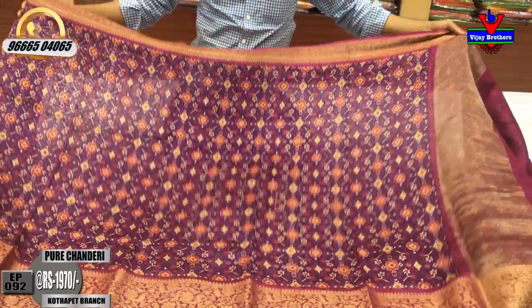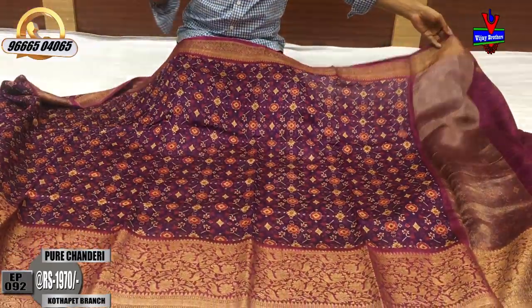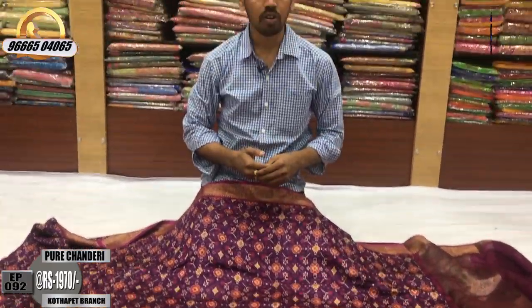The designer saree costs only ₹1970, and we have the latest designer collections here.